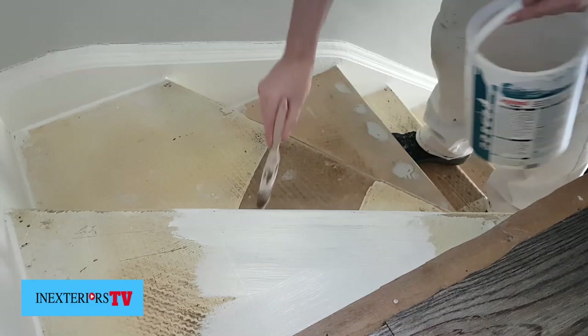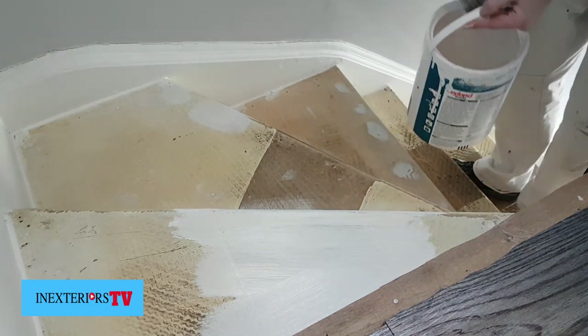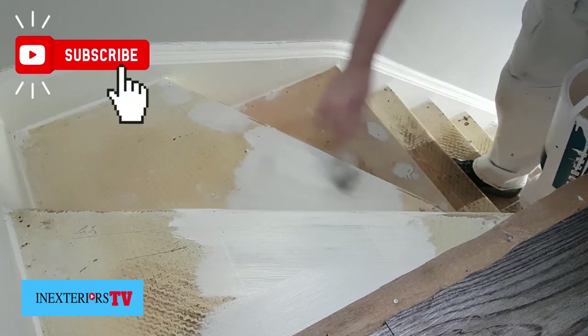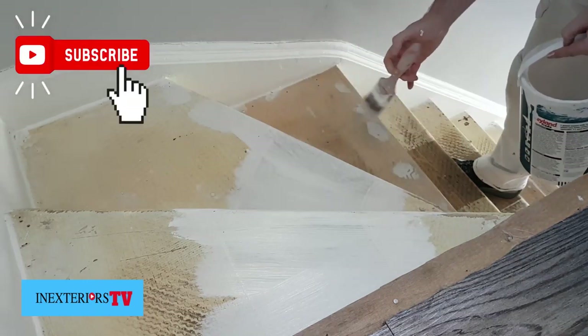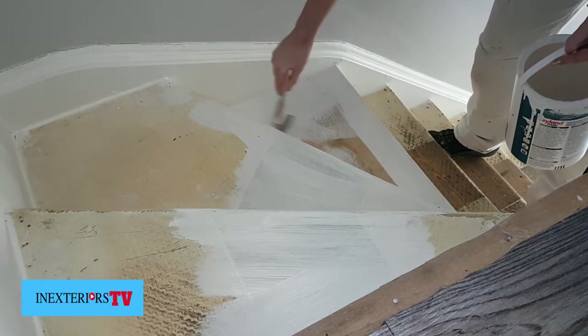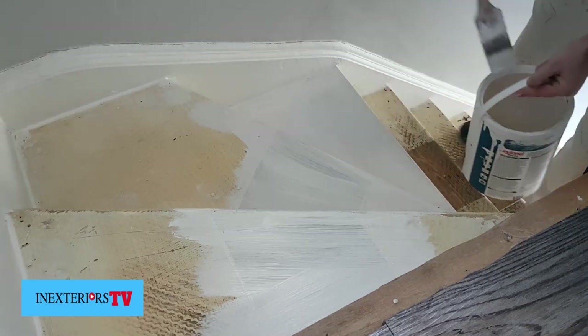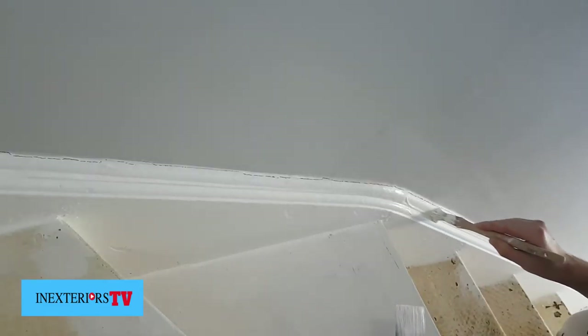Now I'm priming the bare wood bits on the stairs. I'm now putting the finish coat on the stringers.